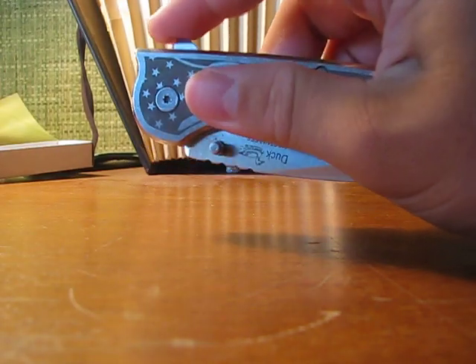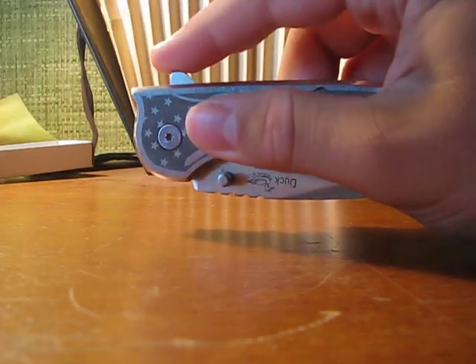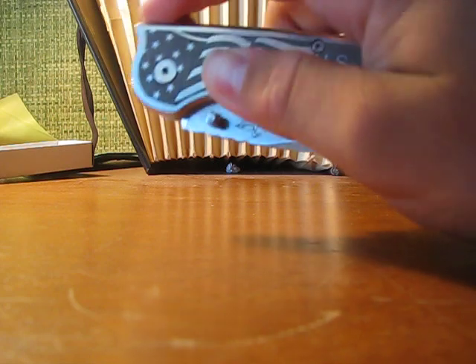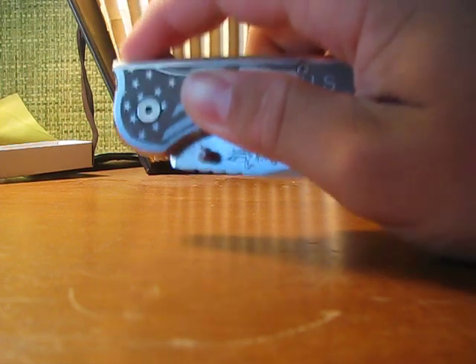As I said, this is an assisted opening knife. It uses the flipper design, but you can use the thumb studs also if you please. I prefer the flipper in most cases because it's faster.